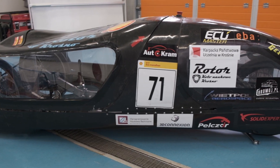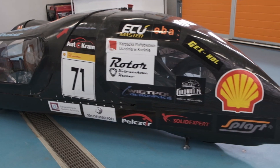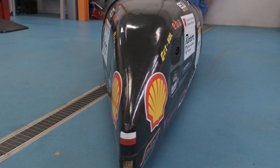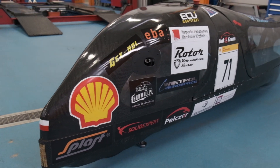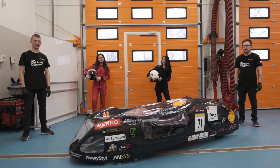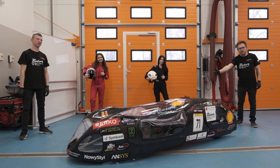Thank you for watching TeamRouter's Virtual Inspection video. I hope you have enjoyed it. I would like to thank the Shell Eco-Marathon management team, our university, and our sponsors for making this project possible. Please stay safe, and I hope we see each other on track in the near future.